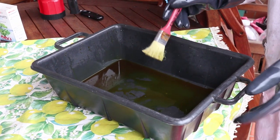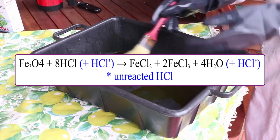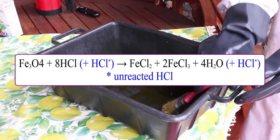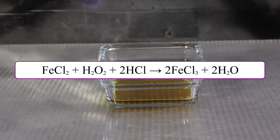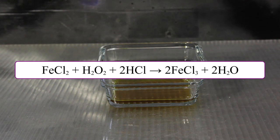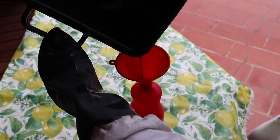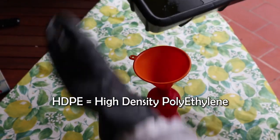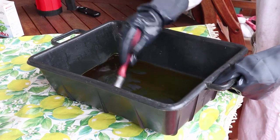Now, what to do with the spent acid? The reaction between iron and its oxides with hydrochloric acid gives ferrous and ferric chloride in solution, and an excess of not yet reacted hydrochloric acid. Because I added hydrogen peroxide, the result is more likely ferric chloride in solution plus an excess of hydrochloric acid. Without neutralization, this product can be useful by itself for etching copper, printed circuit boards, brass, and even iron — so it can be saved in an HDPE plastic bottle.